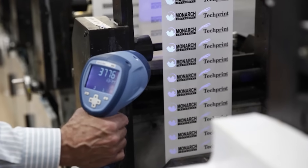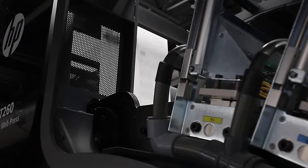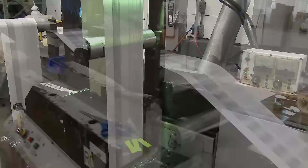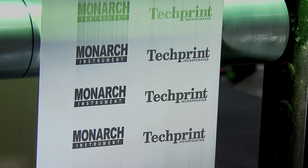revealing hidden indicias to the eye through the use of an ultraviolet lamp. Press speeds running between 4 feet per minute to well over 400 feet per minute using multiple repeated images can easily be captured by strobes capable of 1 million flashes per minute.